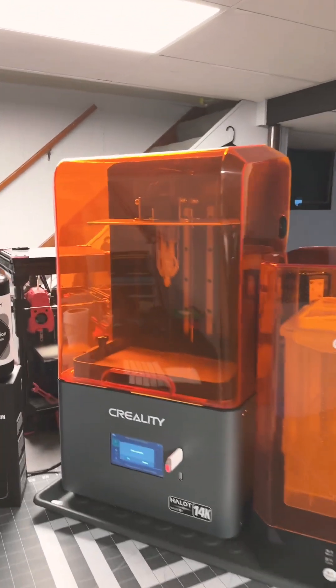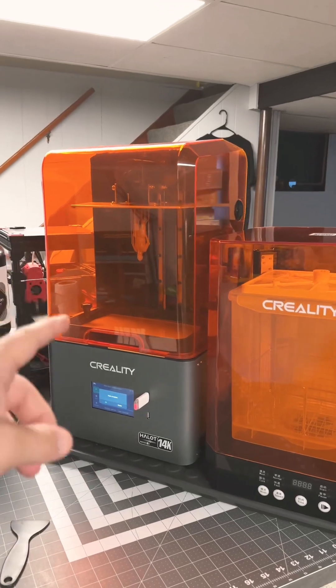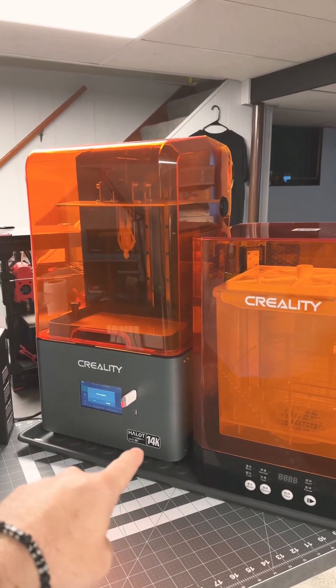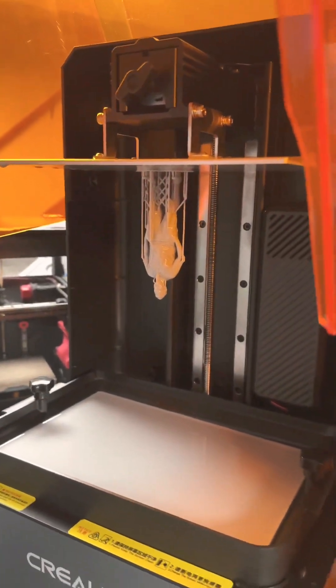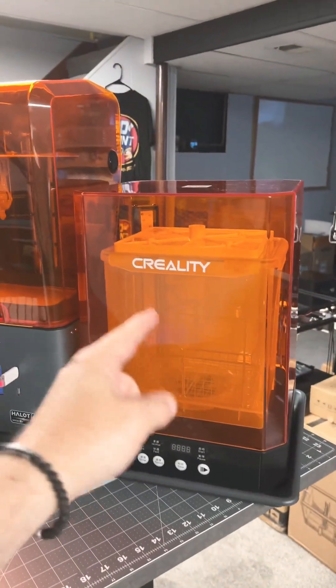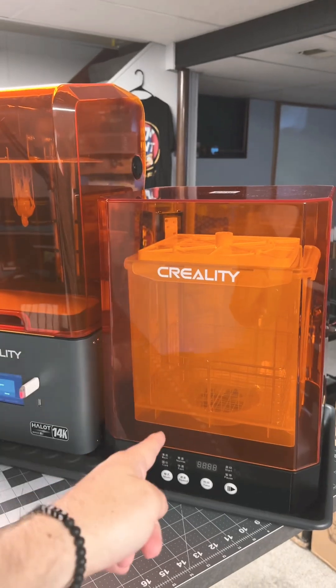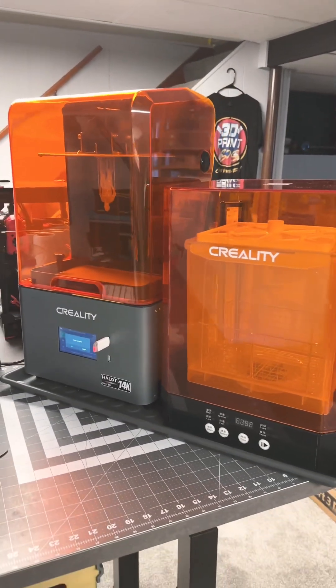Last night we unboxed one of these bad boys on a live stream — this is the Creality Halot Mage S. It has a 14K LCD screen and a whole bunch of other stuff, and we printed a miniature. I haven't taken it off yet, but what I want to do is take it off, use this cleaning station to clean it, cure it, and then we'll see what the very first print looks like. So let's do that.